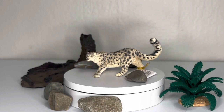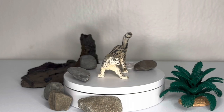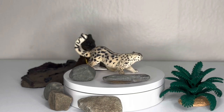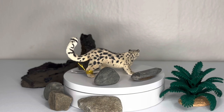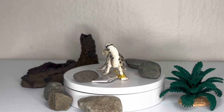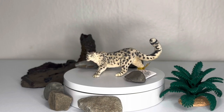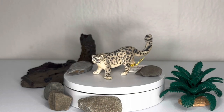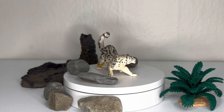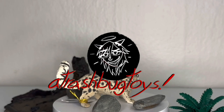Thank you guys so much for joining me for today's review of the Paipo snow leopard. Definitely subscribe if you want more of this kind of content. I usually talk about giant monsters, dinosaurs, giant robots, things like that, but I do touch on contemporary animals now and then. Leave a comment down below if there's something you want me to talk about. I was originally planning on doing something a little bit bigger and more exciting, but I've actually been sick for the past week, so fingers crossed that we get that coming up in March. Check out my socials — Instagram at Trashbug Toys — and thank you guys so much, take care.